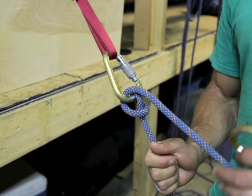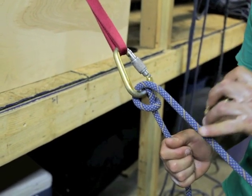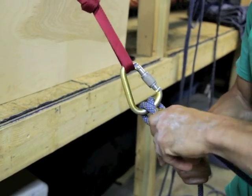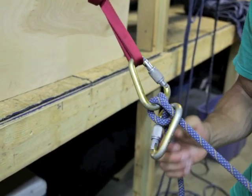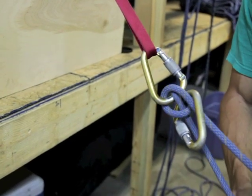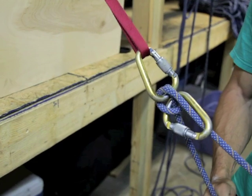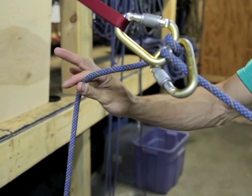We accomplish the auto-locking munter hitch by placing a carabiner through the heart and around the load strand of the munter hitch, just like that. We can still belay the munter hitch in and take in slack, but if our climber is to fall, the munter hitch locks up.